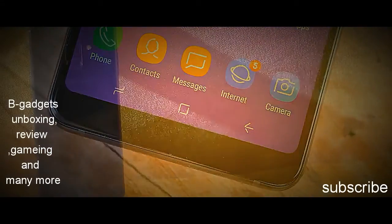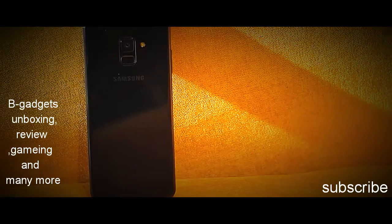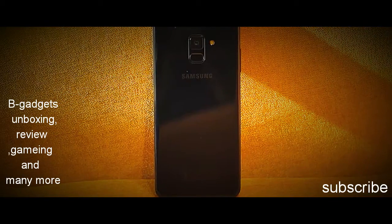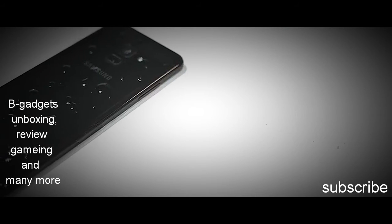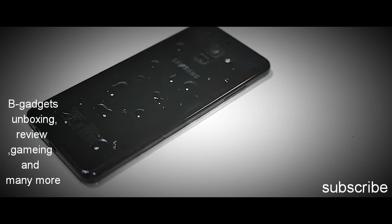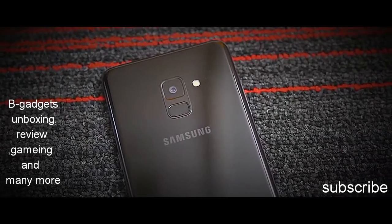Overall, I like the A8 Plus when it comes to design. The device does feel a bit hefty, but it looks premium and there's the beautiful AMOLED display. Plus, it's the first A series phone that works with Gear VR. And I almost forgot — the A8 Plus comes with IP68 certification for water and dust resistance, so yes, you can take it for a swim. After the display and design, the next most interesting thing about the A8 Plus are the cameras.